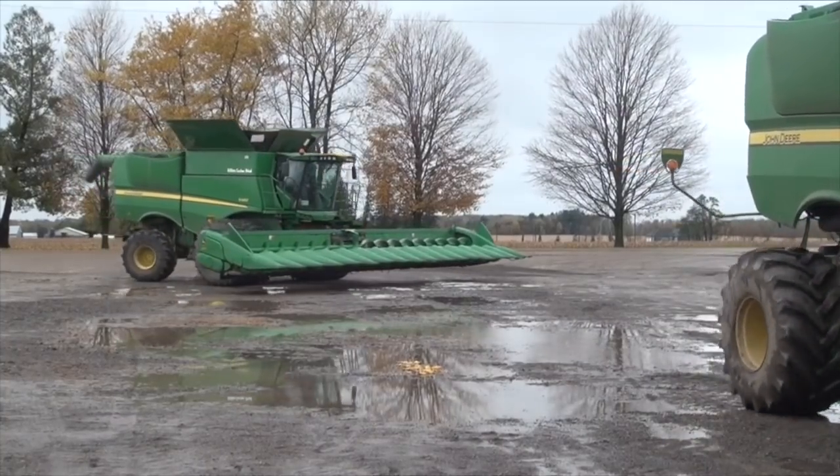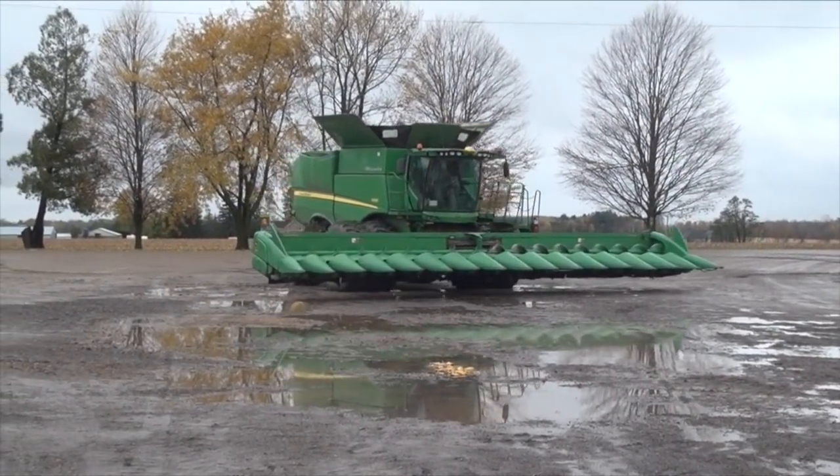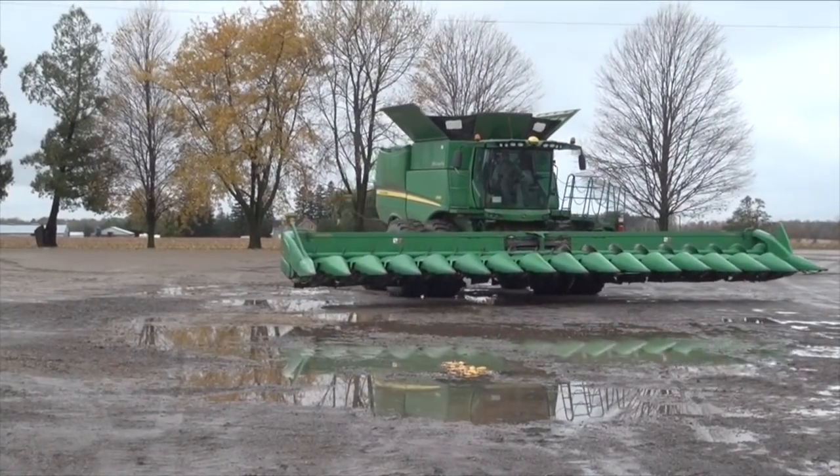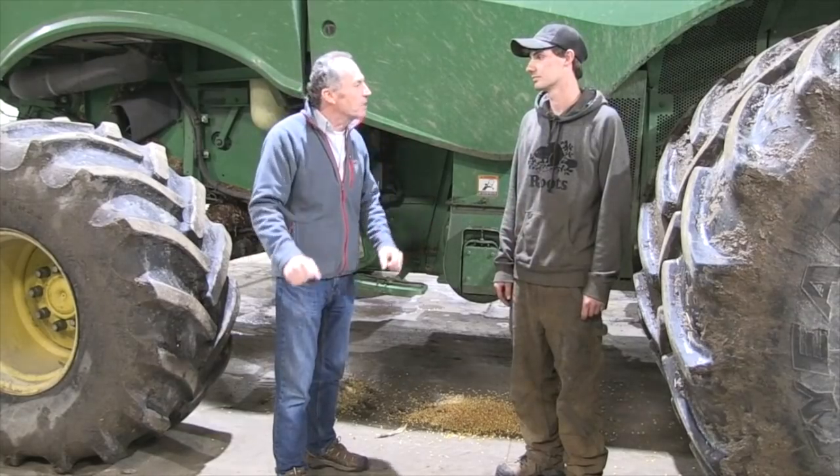You've been in fields with high-toxin corn, and you've had corn on trailers that they wouldn't dump. So what modifications do we need to make to get a clean corn crop delivered — as clean as possible?